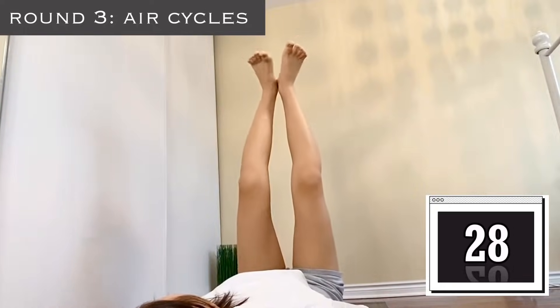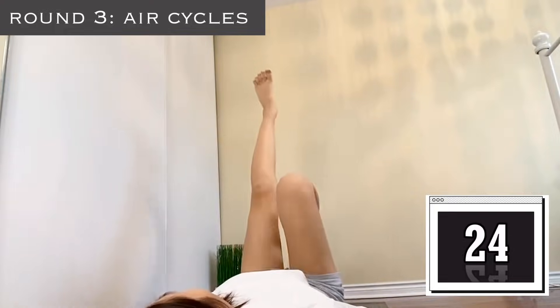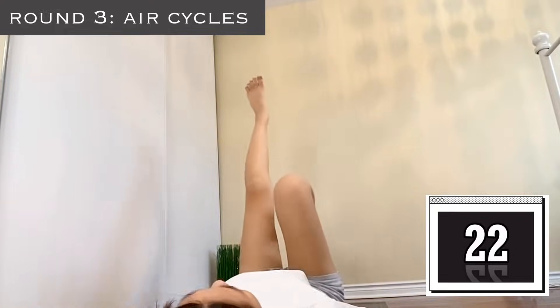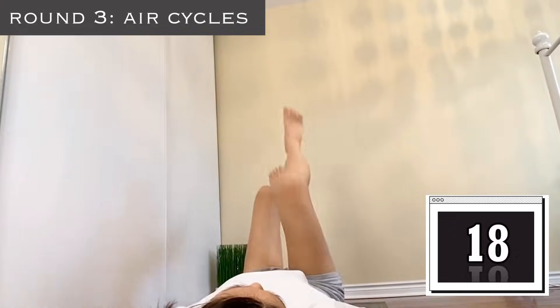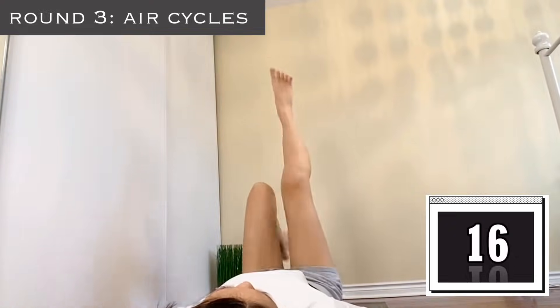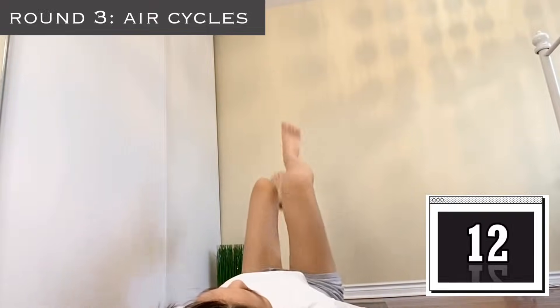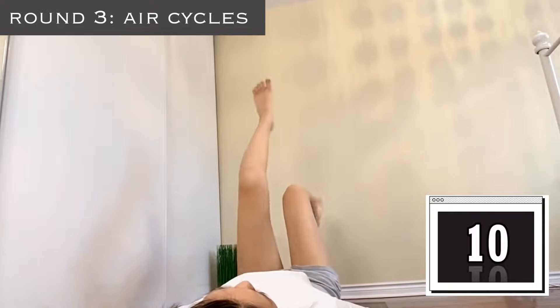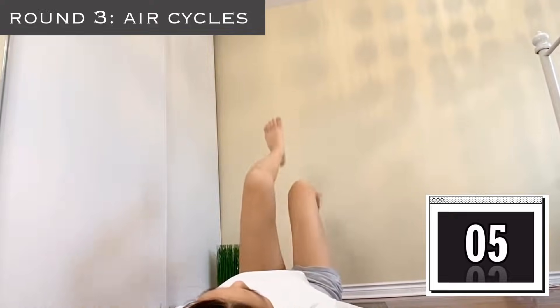Now we're on round three — this is our last round in our first set, so keep going. We're going with air cycles; keep spinning your legs as far as possible. Imagine your feet just going further and further and further so it really squeezes your knees.